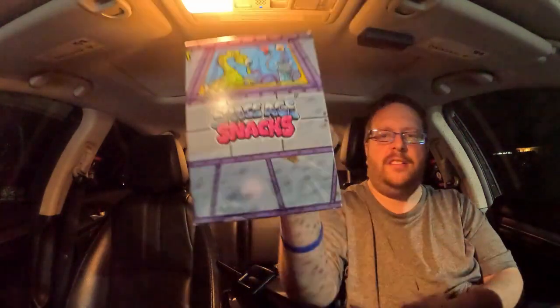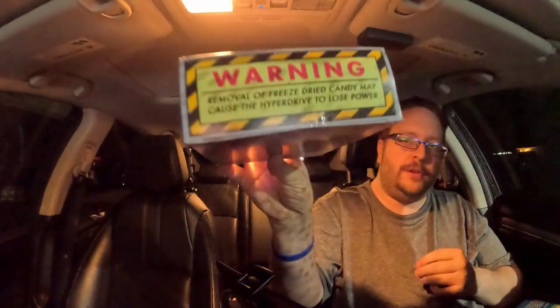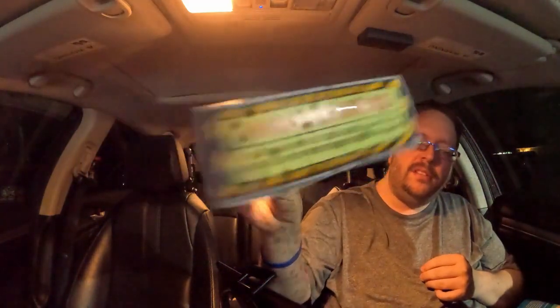And then we've got Space Age Snacks — it just says Space Age Snacks on it. Warning: removal of freeze-dried candy may cause the hyper drive to lose power. It says Cosmo Cubes on the bottom. I think I'm gonna save those for last because I'll be surprised — Lemon Heads are pretty easy to figure out what they might taste like. And I'm guessing these look like they might be Skittles, and they're gonna be pretty easy to figure out as well. Why is this so difficult to open?